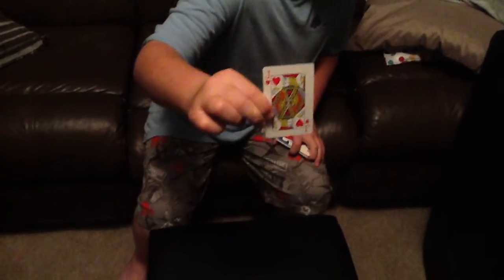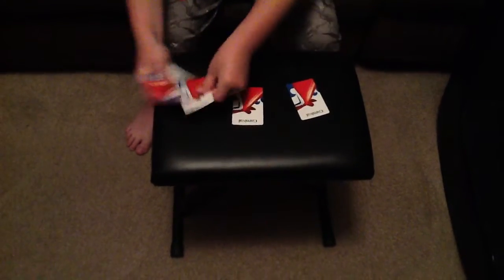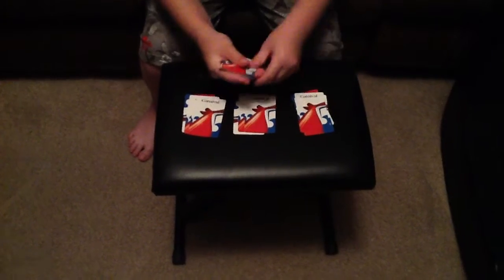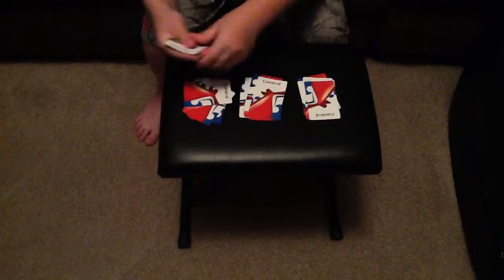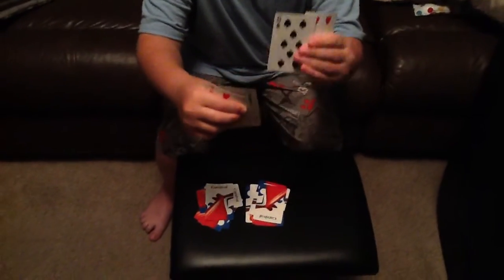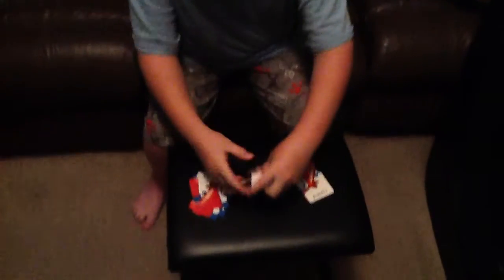Your card will be that one. I will put it right there. And now I'm going to just deal the cards into separate piles until all of them run out. Is your card in this one? It is. So it must not be in any of these.